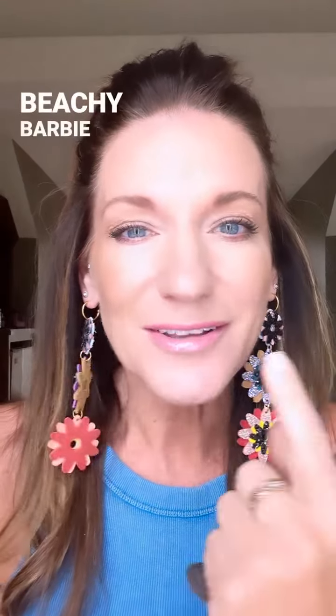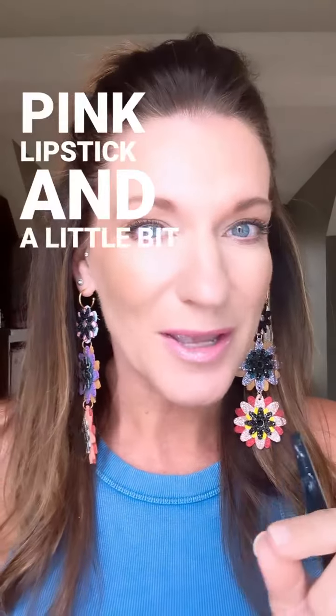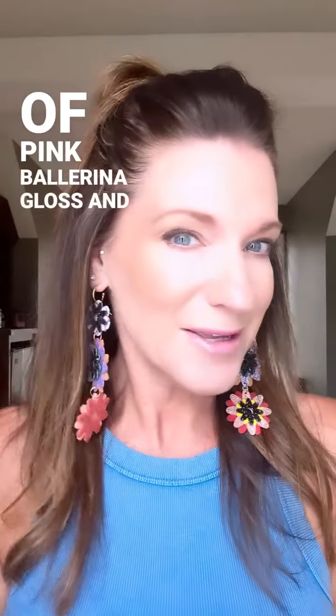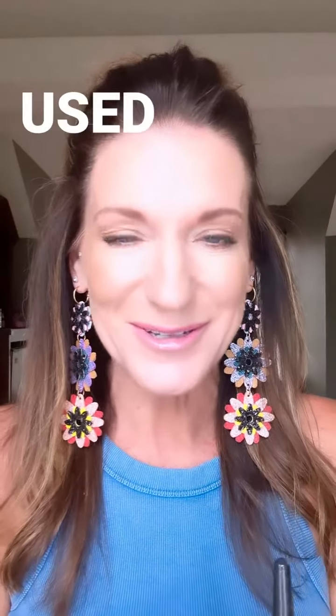And then on my lips to complete the Beachy Barbie look, I've got a pink nude lip liner, a trademark pink lipstick, and a little bit of pink ballerina gloss. And I am telling you, this whole thing is something I could get used to this summer.